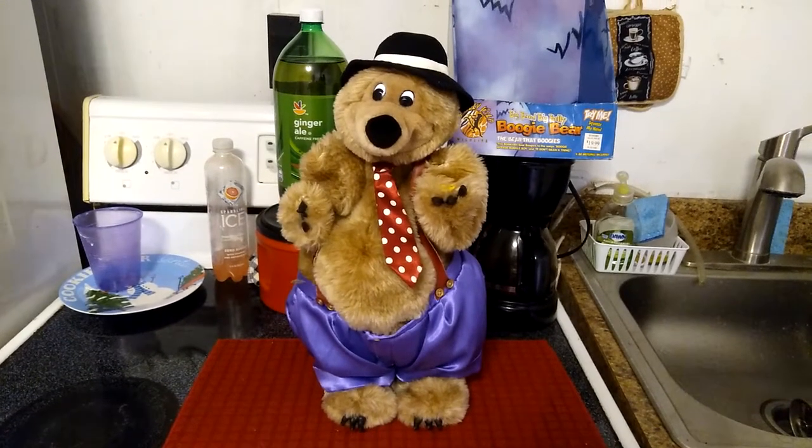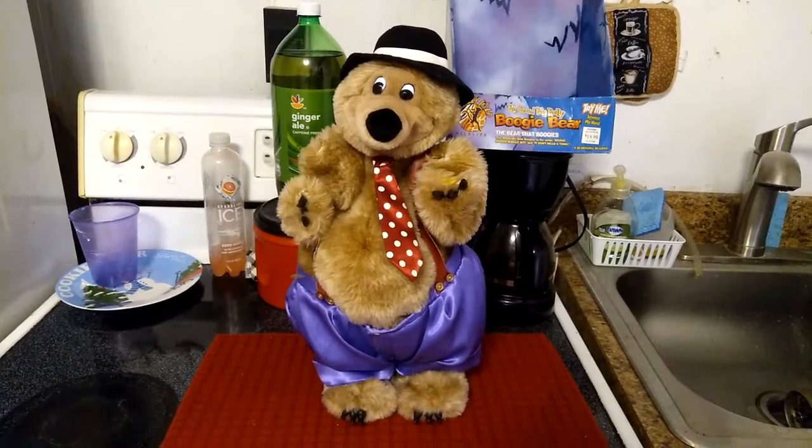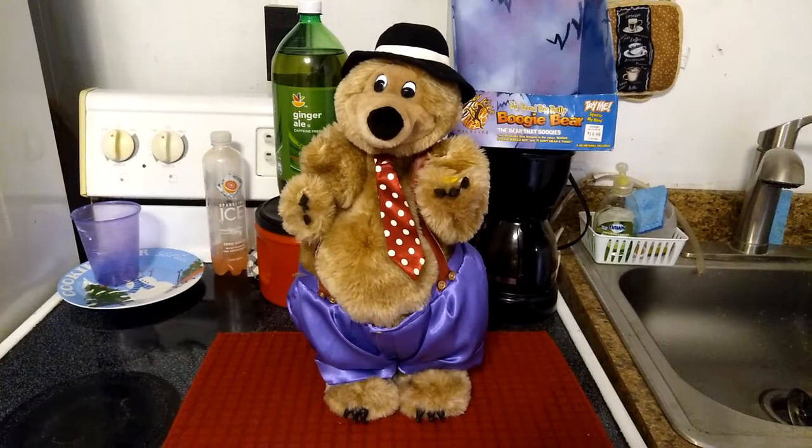And there you go guys — the Jemmy Animated Big Band Big Belly Boogie Bear from the Really Wild Wildlife series.